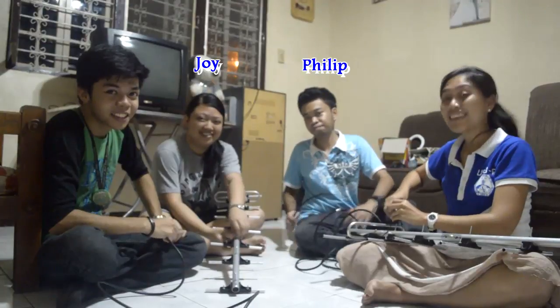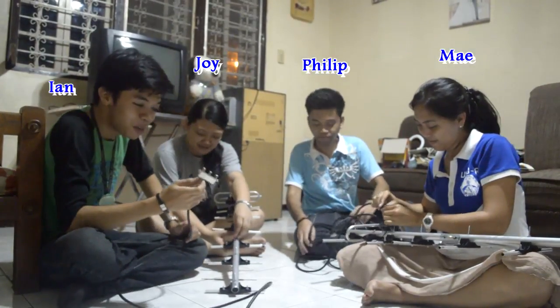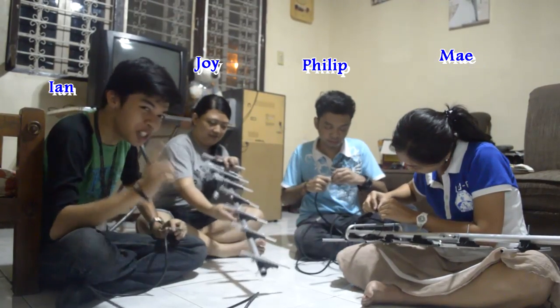Hi, I'm Joey. Hello, I'm Phillip. Hi, I'm May. And my name is Ian Michael. If you're wondering what we're doing, we're setting up a Yagi Uda antenna, and we're going to teach you how.